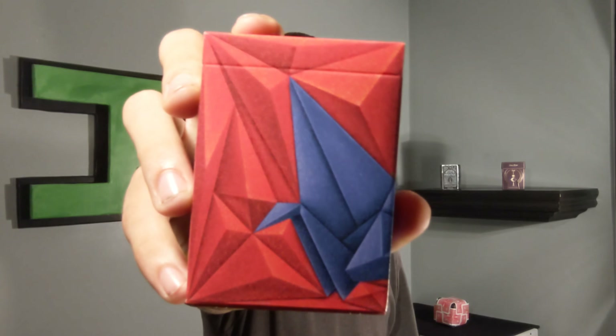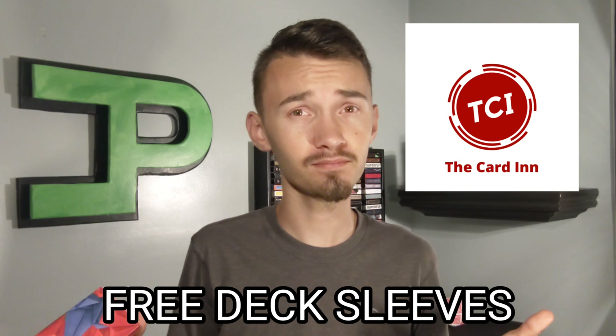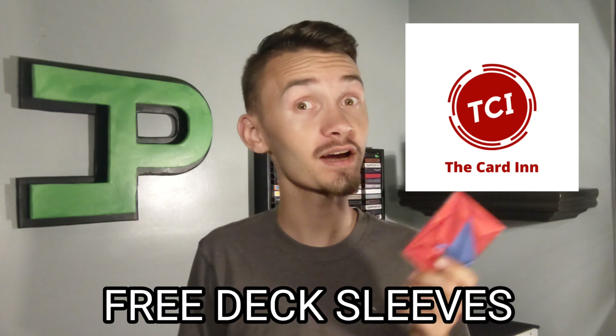The 1000 Cranes playing cards by Riffle Shuffle — you can pick them up in the description below from TCI. They send you free deck sleeves with every purchase, so make sure to pick up a deck. This is what we're reviewing today, so subscribe and ring the bell to get notified when I post a new review every single Wednesday.